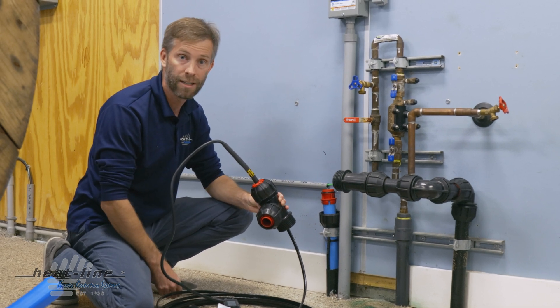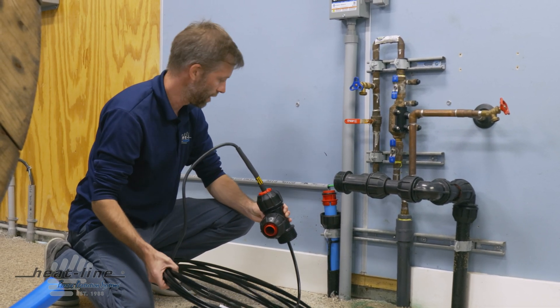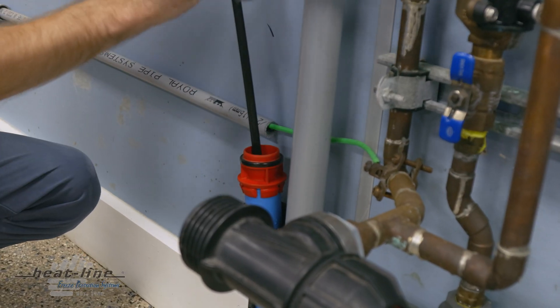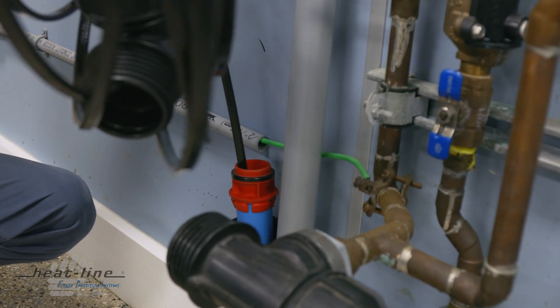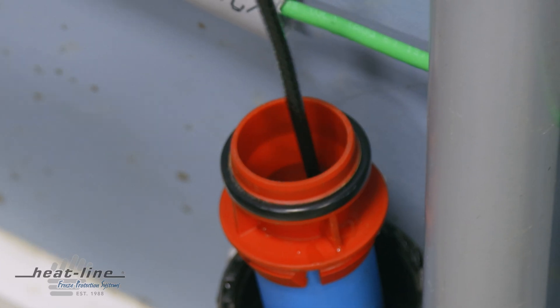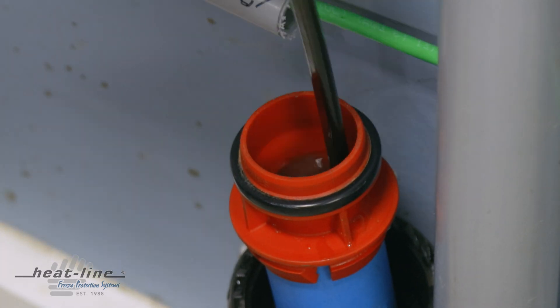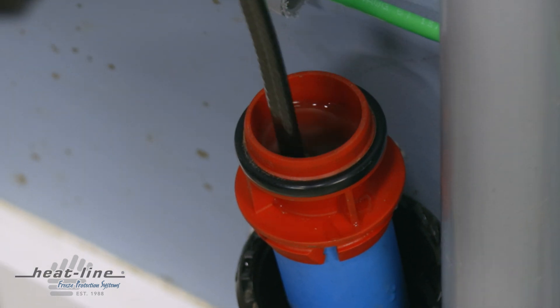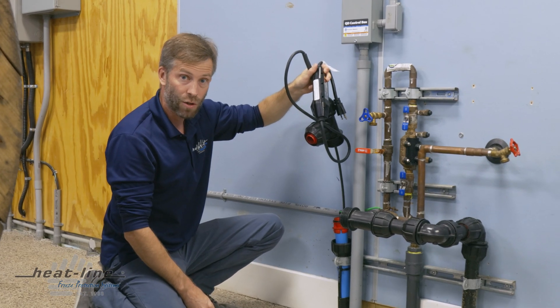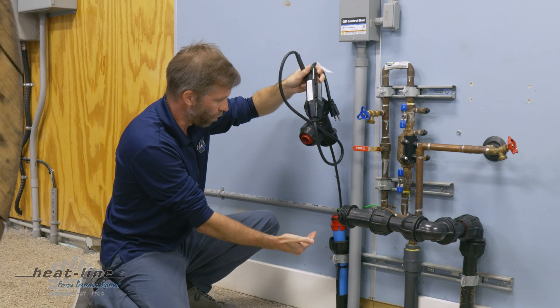Moving forward, I am now going to make the installation of this retro line into the well pipe. There we go — as you can see, we have now installed the retro line into the well pipe.